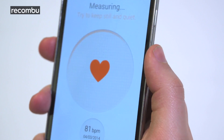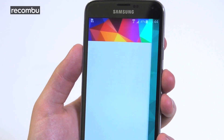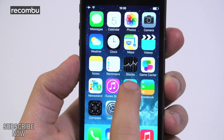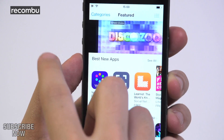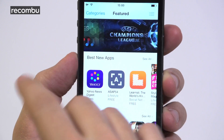The S5's heart rate sensor is a cool addition, if a little novel, and the My Magazine feed gives you the news you want in a flipboard-style format. In essence, the S5 offers a ton of stuff out of the box, while the iPhone leaves you to pick and choose from the App Store, arguably giving you more control over what takes up space on your phone from the off.